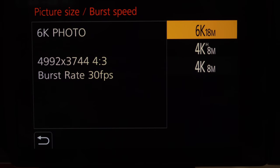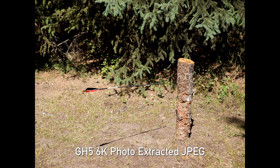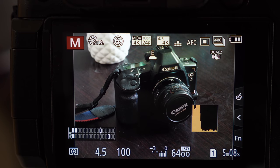In 6K photo modes on some Panasonic cameras you can still shoot 30 frames per second. As technology progresses we may see full resolution photos at 120 frames per second or even higher. Another big benefit of 4K photo mode is that even though it's effectively a video mode, it's separate from your regular video modes on the camera, so you don't have to worry about switching shutter speeds back and forth between regular video and 4K photo mode.